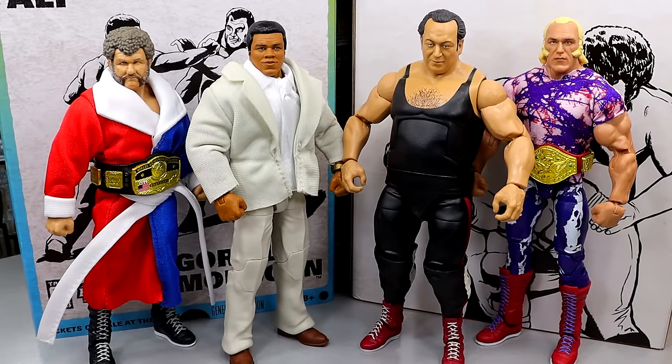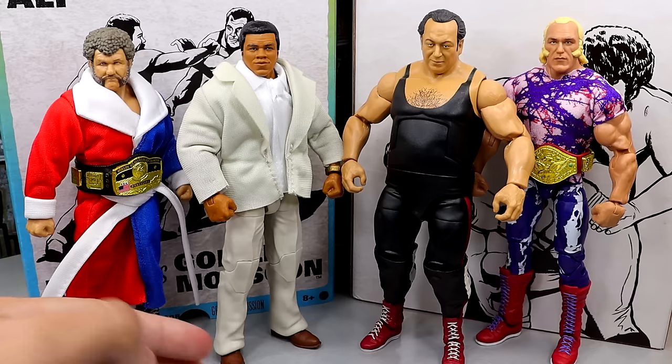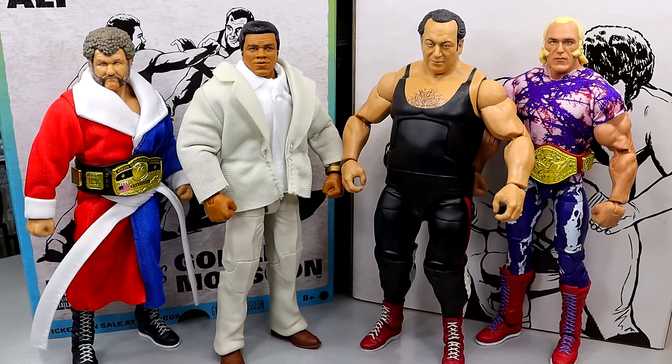Here's our Legends of the Territory pack out of the packaging. We have Harley Race, Muhammad Ali, Gorilla Monsoon, and Superstar Billy Graham. I am liking these figures individually. At the end we are going to rank these from worst to best - 4, 3, 2, 1 - and give all our thoughts and analysis. What I think we should do is take each figure individually, talk about the accessories that specific figure comes with, and then look at the figure. I think that's the best way to do these long set reviews.